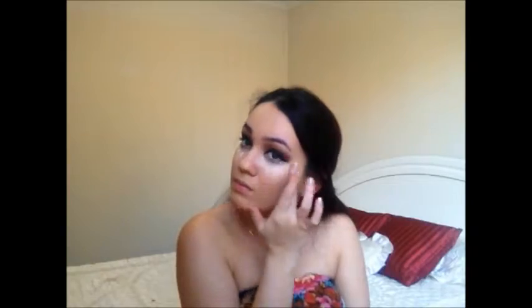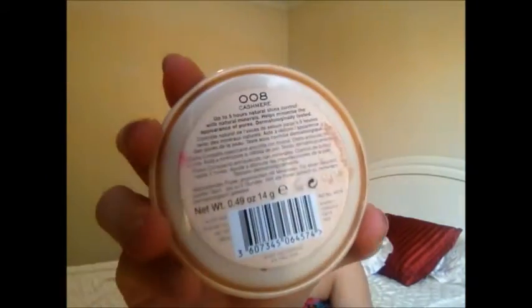Then I'm taking the Rimmel Stay Matte Powder in 008 Cashmere on the same kabuki brush, and I'm just going to use this to set my foundation. Don't put too much on your under eye because that will take away the highlighting effect. Then I'm taking the Rimmel Brow Pencil in Black Brown, number 004, and filling in my brows — much more dramatic on the outer tail and much more natural on the inner part. Then I'm brushing my eyebrows out with the brush that comes with the pencil.